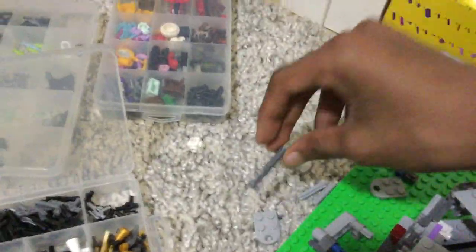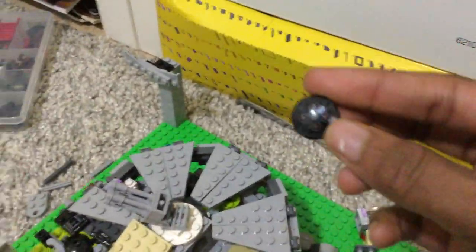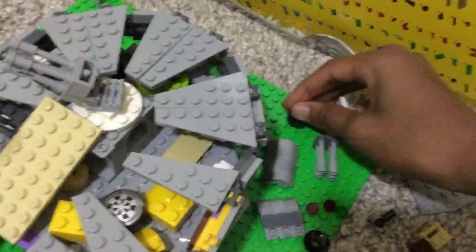Landing gear — I switched out this piece to these smaller pieces; they help the fit more. So that is what that looks like. I might be able to use this piece for something — I don't know, just took it out. It has a print on it. Someone tell me what set that's from.